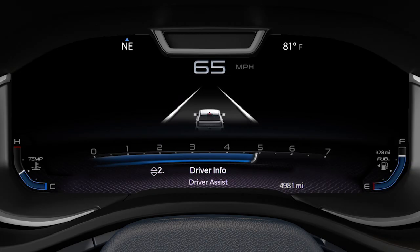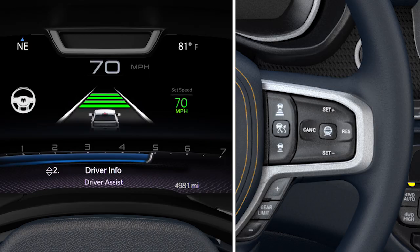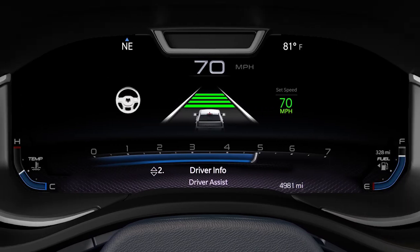To enable active driving assist while driving, push the on-off button on the right side of the steering wheel. If adaptive cruise control was previously disabled, it will be enabled along with the active driving assist. Push and release the set plus or set minus button when the desired speed is reached to engage ACC. If adaptive cruise control was active before enabling the active driving assist, ACC will remain active with the previously set speed and distance settings.